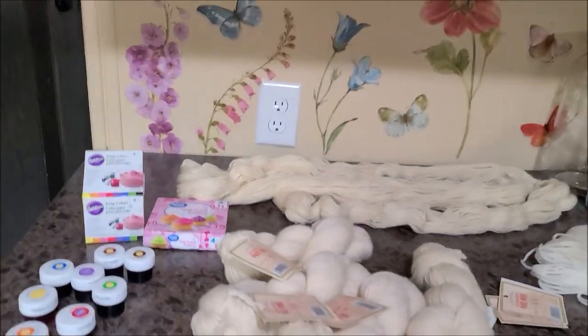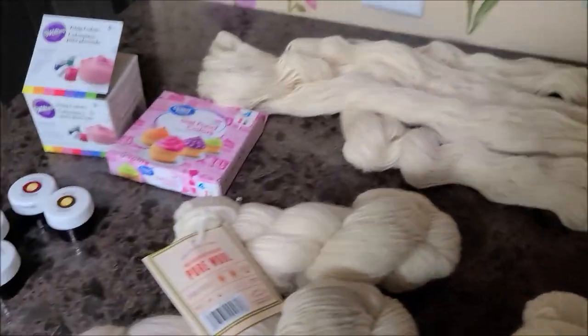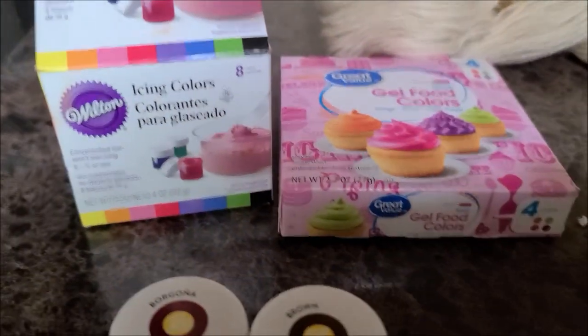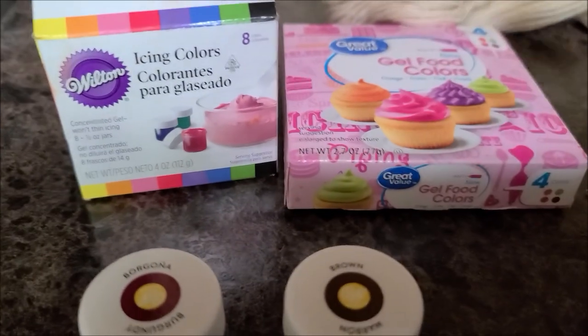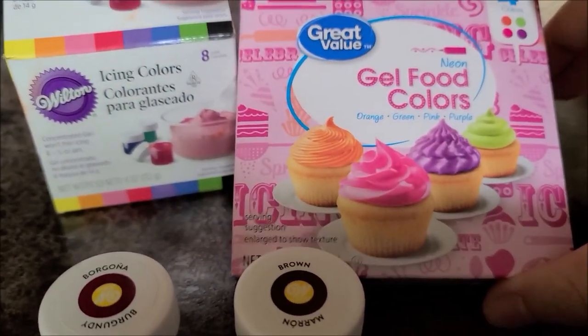I'm going to show you what we're going to be using. Today I am using the Wilton brand icing colors — it's concentrated gel. And then I also have this Walmart brand neon gel food coloring. So these are what I'm going to be using today. I have used these one other time but did not record a video, and the outcome actually was quite beautiful.